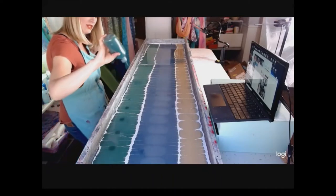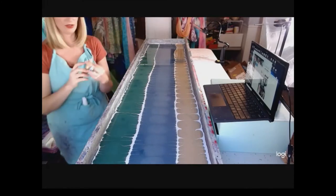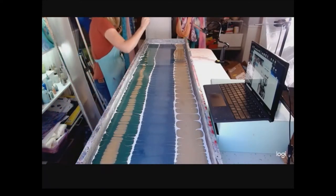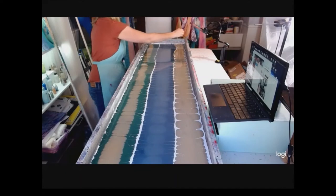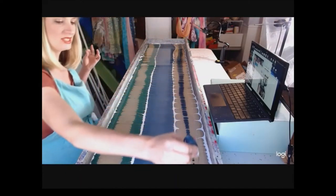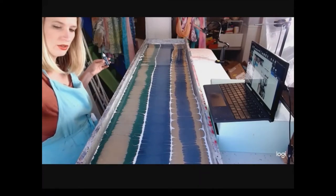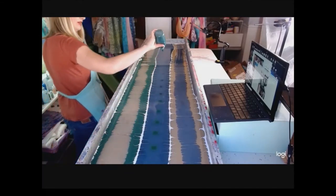Welcome to anybody who is new to the channel — we are water marbling silk scarves. Water marbling means we are painting on the surface of a tray of water. We are floating very thin paints onto the surface of water that's called carrageenan. It is a water mixed with a seaweed powder — if you reach in and touch it, it's a little bit slimy. Because of that, the water is more dense than the paints, so the paints float and we can try and paint on the surface of water.